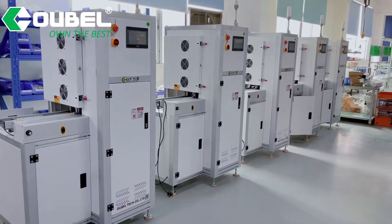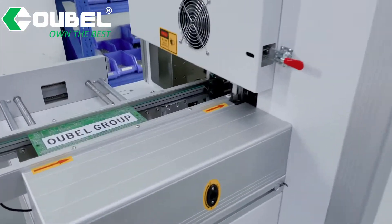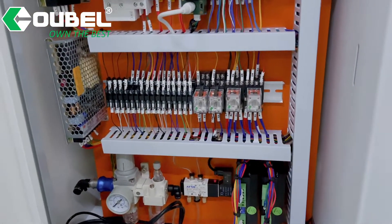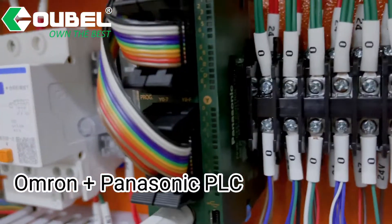Hello, welcome to OB SMT. Today we will introduce a PCB Magazine Buffer for you. The PCB Magazine Buffer buffers PCBs in SMT lines for minimized stoppage of the SMT process.